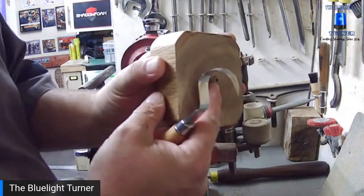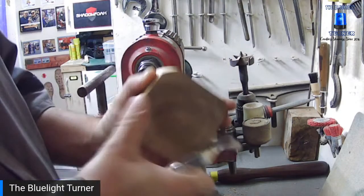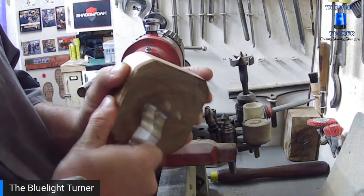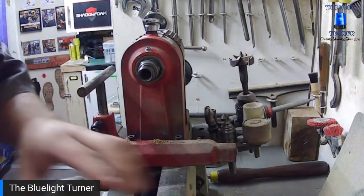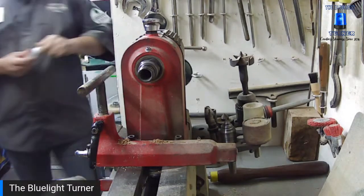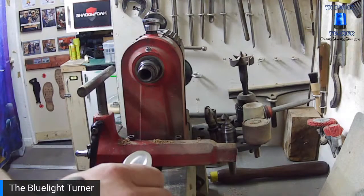I've turned the tenon off — it's down to probably just a couple of mil now — and I'm using a little carving knife, a spoon carving chisel, to take off that last little bit. It does the job. Then I'll use a sanding pad, and pop in some glue. As Pete said, CA is not brilliant with heat, so we'll use a little bit of clear gorilla glue.